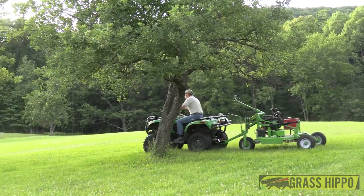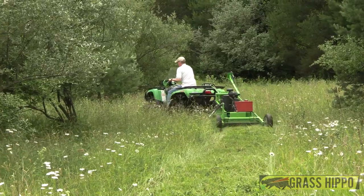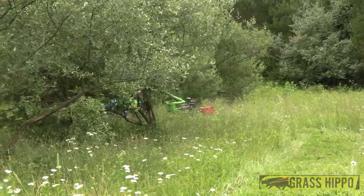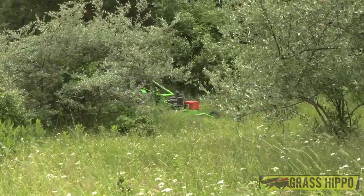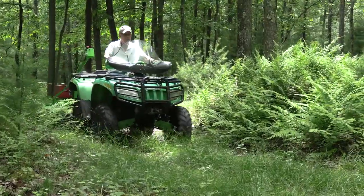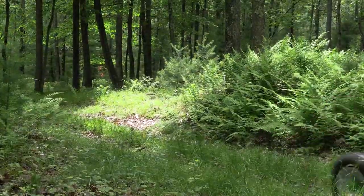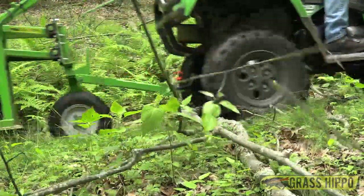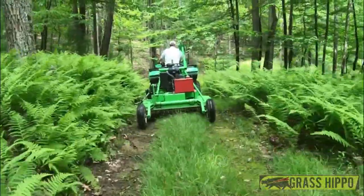The men that designed the Grass Hippo series of mowers are hunters and farmers, so it came quite natural to them to build a tough machine that can withstand the rigors that a real outdoorsman would put it through. This is not a machine that wants to be babied — in fact, it ain't really happy unless it's working hard.